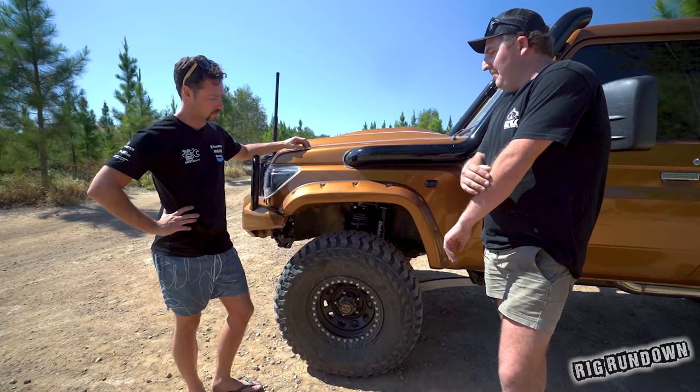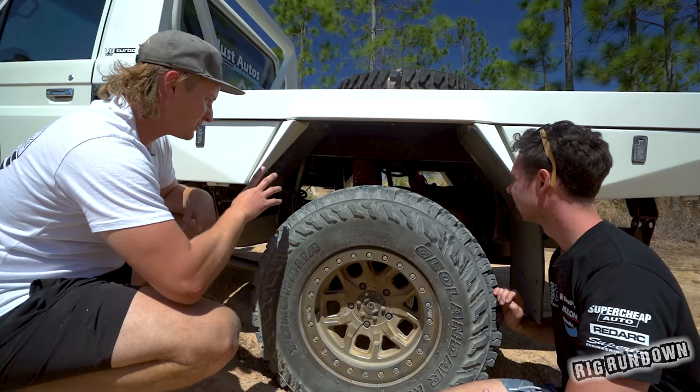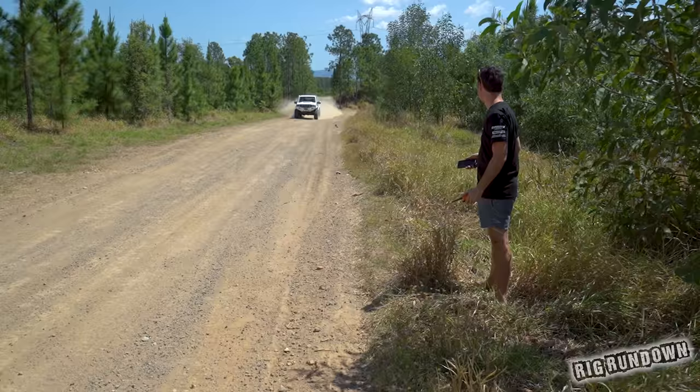Stay tuned for tomorrow's episode where we check out Pooley's cruiser up close for the full walk-around, and also the week after we are checking out Matt's cruiser with a full walk-around, and then the boys take on the four challenges.